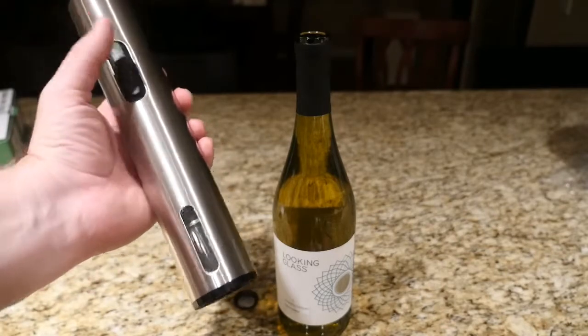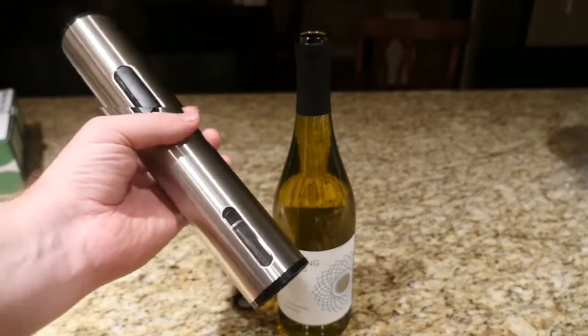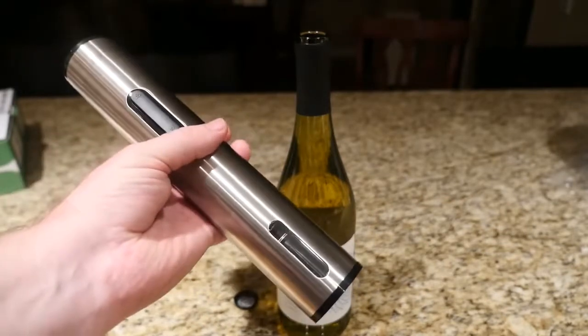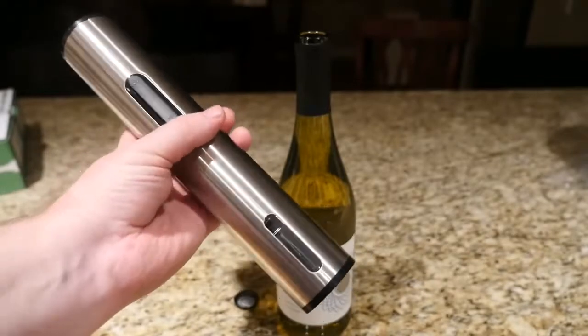I just use this because I don't know how to use the regular thing to take the cork out. So I use one of these, and this lasts a long time, and everybody that sees it is like, 'Oh my god, I want one.' So these make an awesome gift — they're so handy, like amazingly handy.